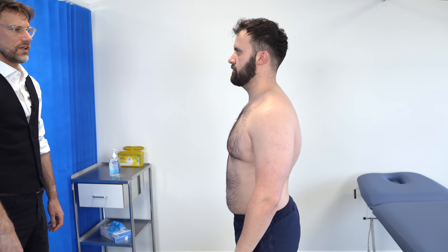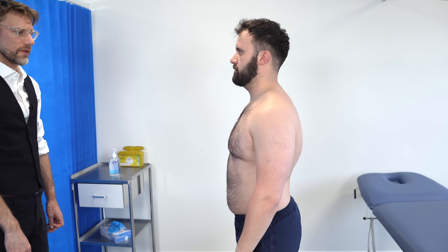Having a look from the front, I can't see any obvious imbalances with regard to the shoulders. I can't see any scars or issues with the clavicles.